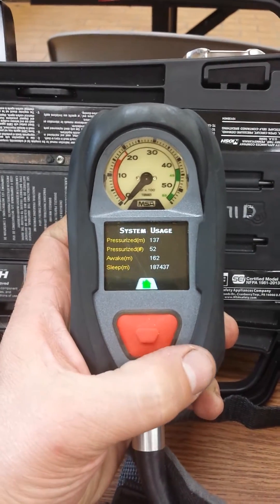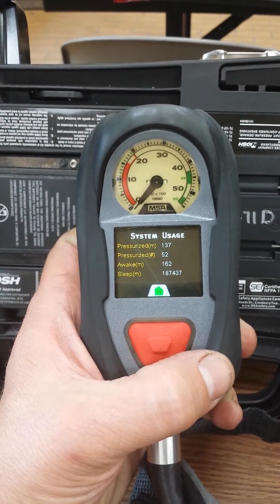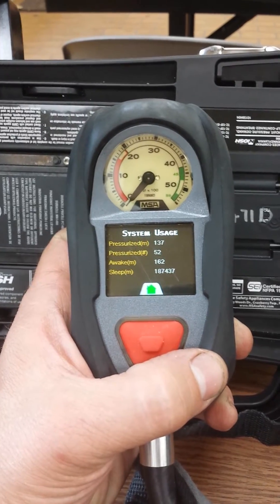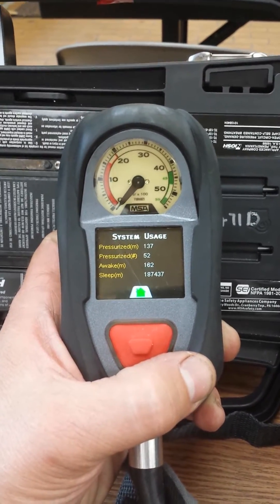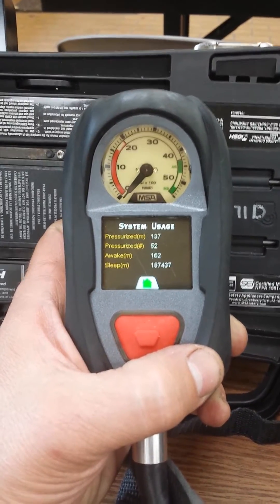This will give you the system usage data. Record the minutes, number, minutes awake and sleeping information and enter it into Firehouse. It says maintenance for the air pack.